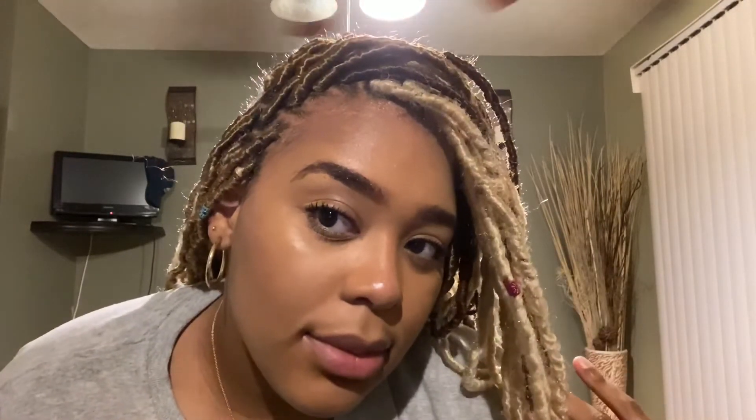I hope you guys like this look. Don't forget to like, comment, subscribe, and turn on that post notification bell so you're notified every time I post. It's only up from here y'all — I'm out, peace!